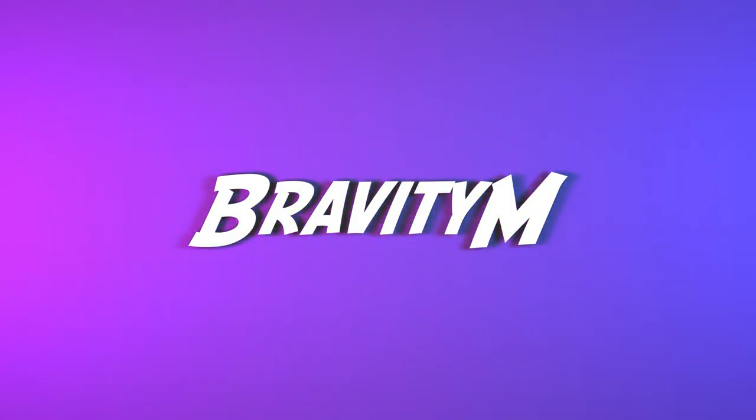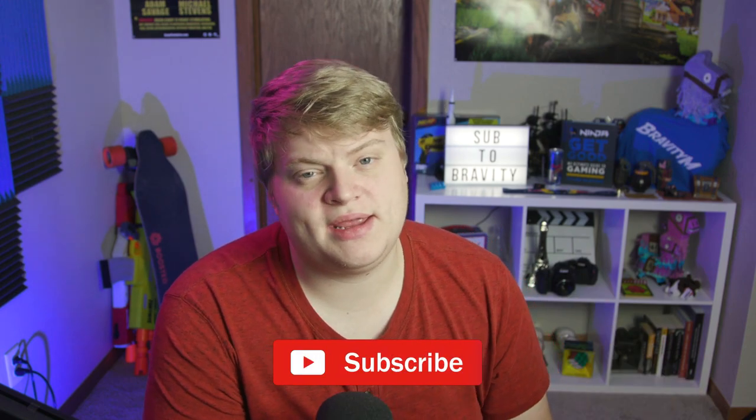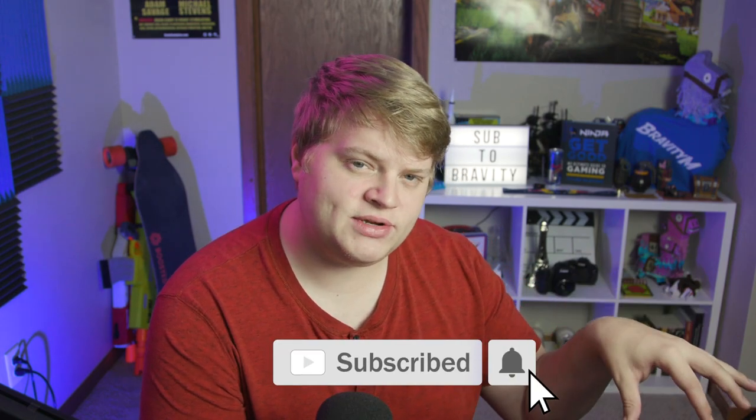Looks like Ninja got a new Stinger Transition. Hey guys, what's up? It's Bravity, and welcome back to another video here on my channel. So we are moving back into the Stinger Transition videos just real quick, because as the world knows by now, Ninja has switched over to Mixer. He is now streaming exclusively on Mixer, and with that jump to Mixer, he actually got a new Stinger Transition, and it couldn't have come at a more awkward time, because I just released the video on how to make his old Stinger Transition.